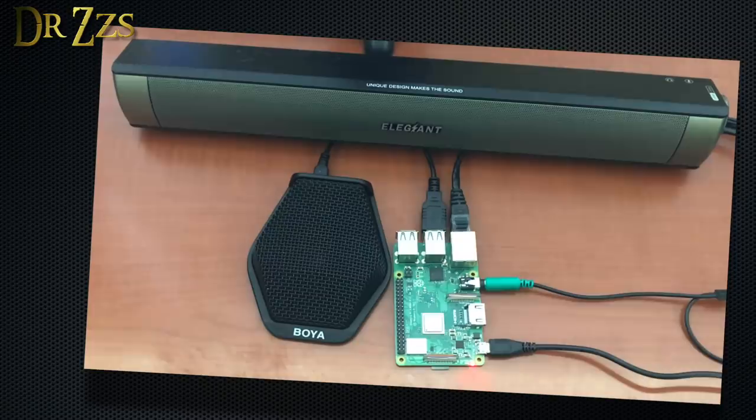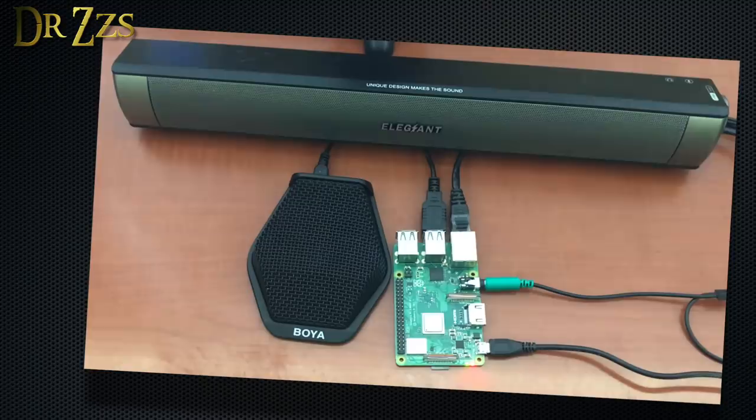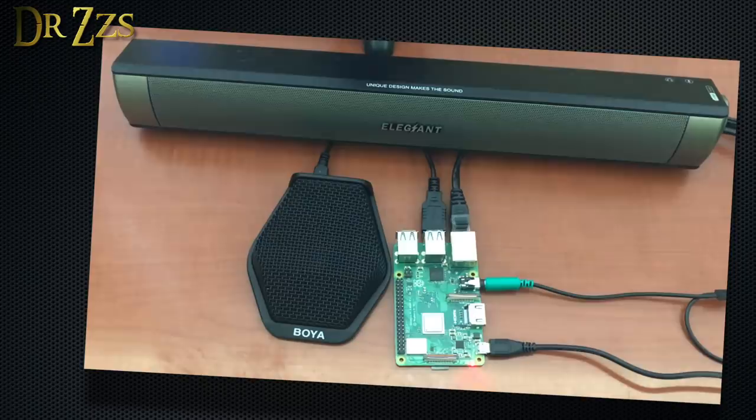Now it's demo time! Hey Ezra, what time is it? — It is 14:10. Hey Ezra, who is George Washington? — George Washington is an American statesman and soldier who served as the first president of the United States. Hey Ezra, turn off office crown. — Office crown is now off. Hey Ezra, activate scene office occupied. — Turned office occupied on.